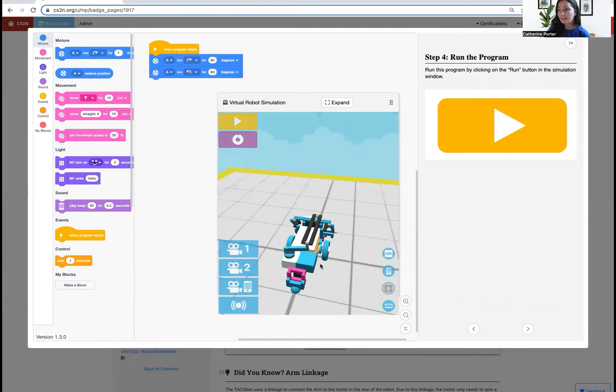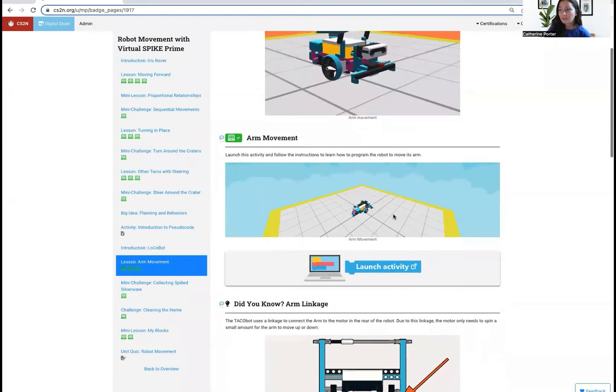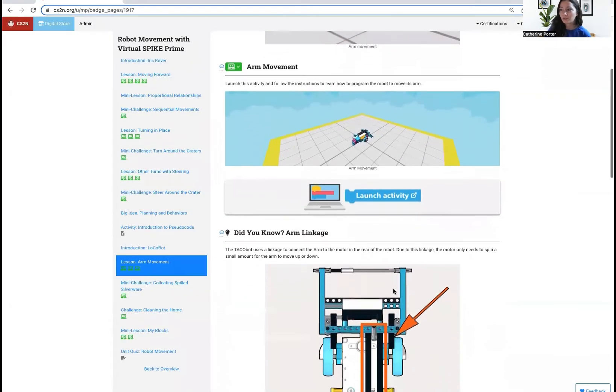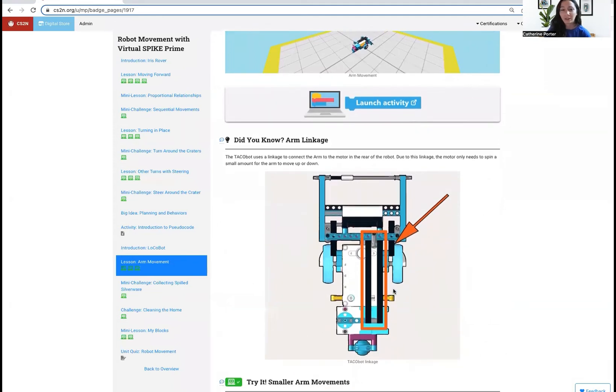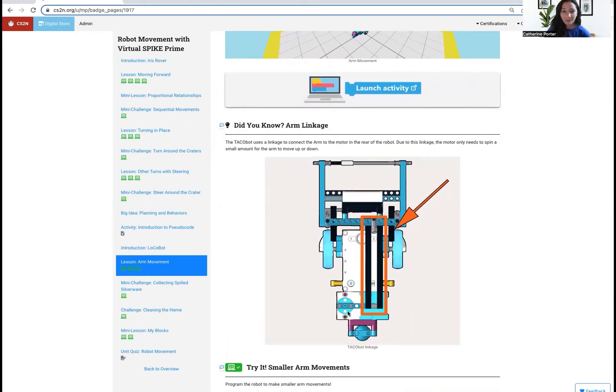Let me see that again from a different angle. The arm moves up and it moves down. If you keep scrolling on the page, you'll find a 'Did You Know' about the arm linkage. This shows you that the arm, while it sits in front of the robot, is connected to the motor on the back of the robot by its linkage.